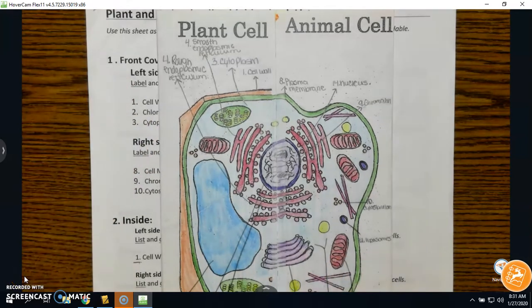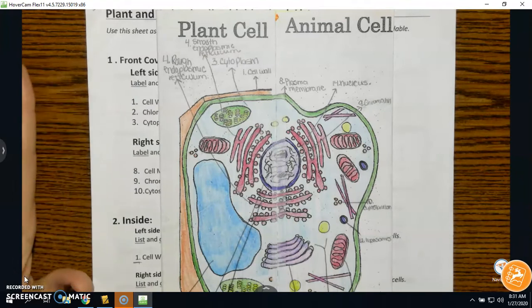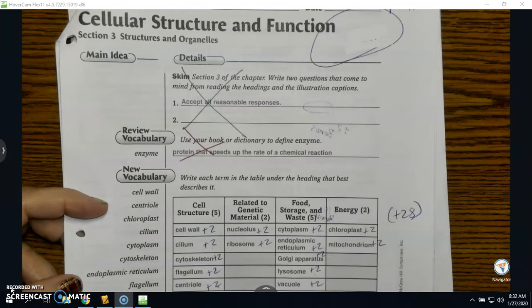We are on cells and have been for quite a while. There are a couple pieces of material that will help you do this new project. First of all, you have your book, but if you've been following along with the study guide and been doing the work, this should come pretty easy.